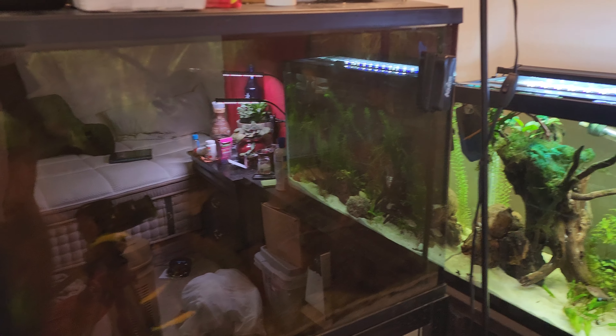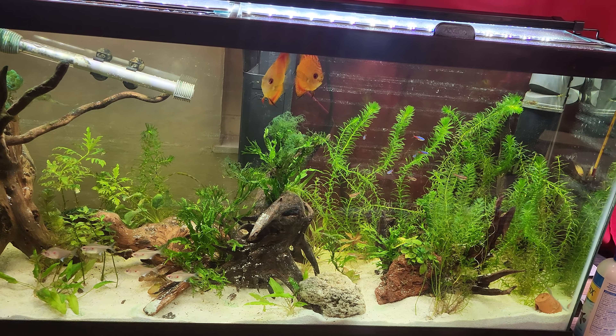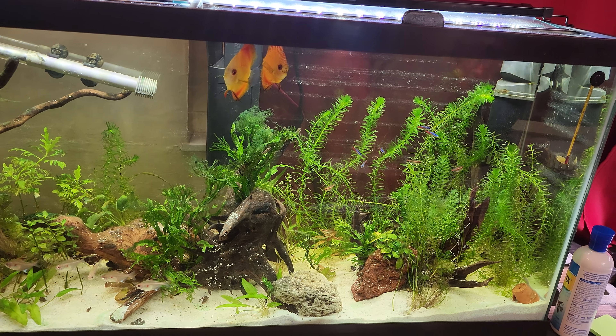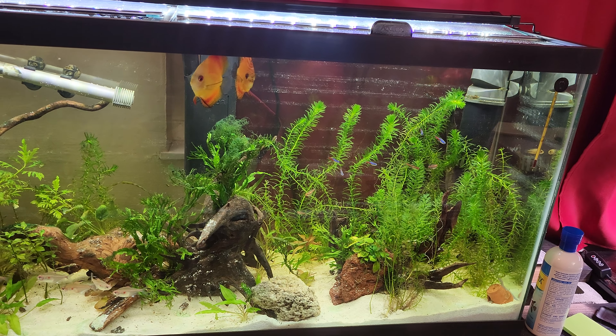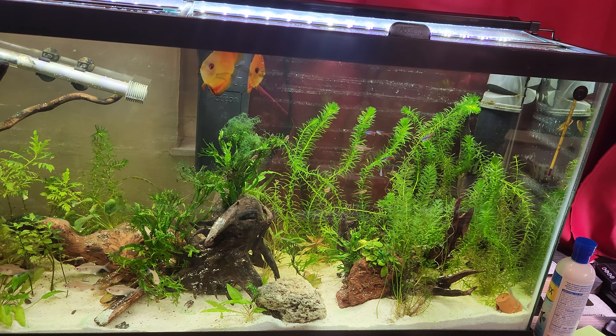Right now I've had these guys for about a month. I had them in a 40 gallon at first and then moved them to a 55. They're doing well, they feed well. The secret to keeping discus? Just get them — don't be afraid.